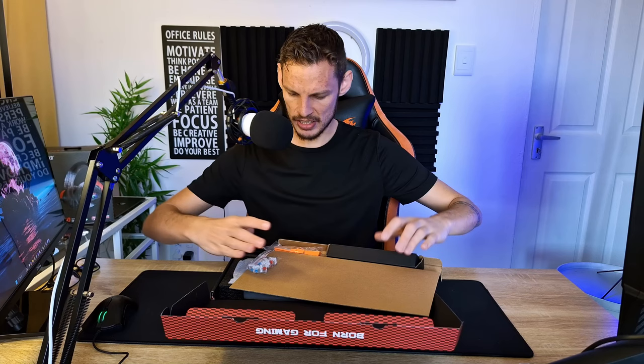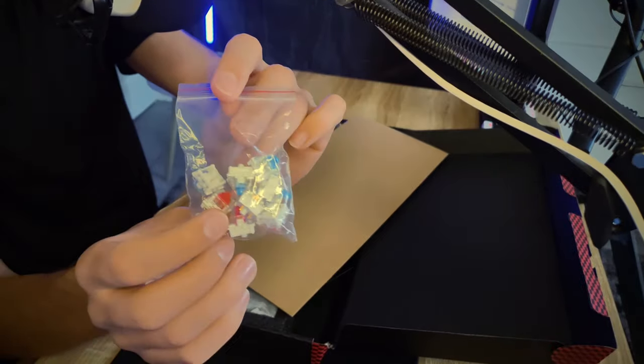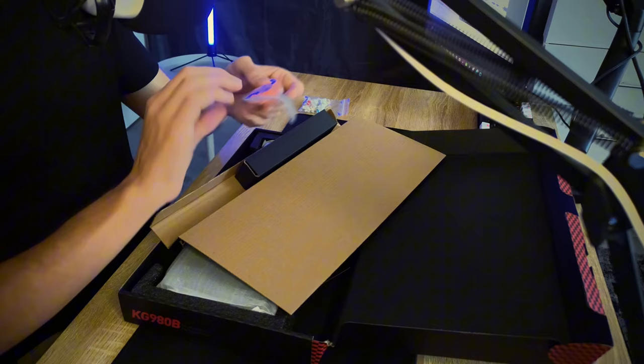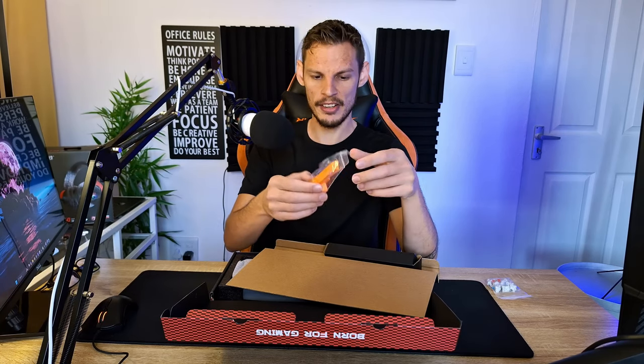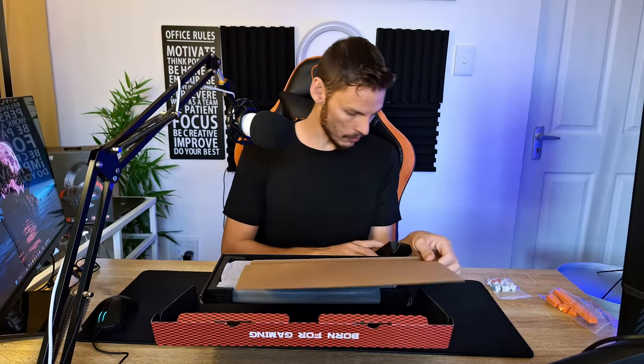There's a bag that has five blue switches and four red switches that you can already swap out, which I kind of like a lot. Then we have orange keycaps — orange is my favorite color — which I'm definitely going to use. The keyboard naturally comes with gray keycaps, so I'm probably going to swap those out.